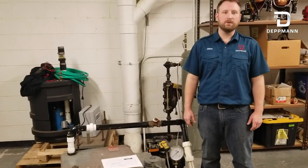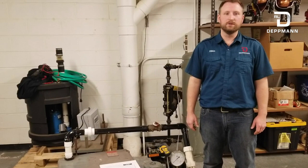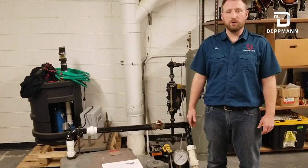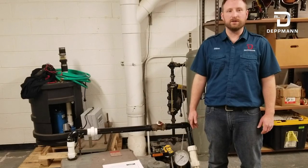Thank you for watching this video. Hopefully it helps you understand how the pump runs out on the end of its curve. And if you have any more questions, please contact us at the RL Deppman Company. Thank you.